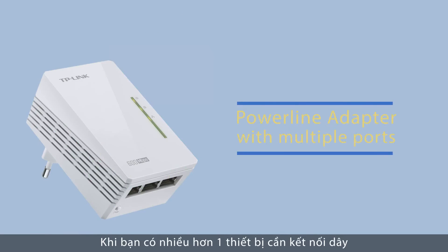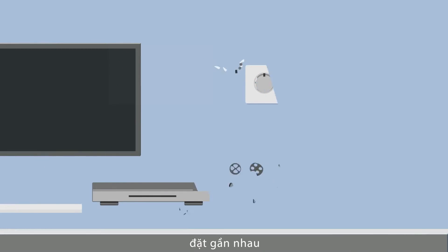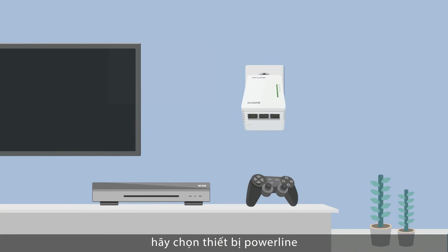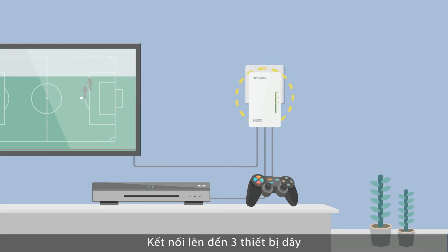Where you have more than one wired-only device — for example, a games console and a smart TV in the same corner — choose the Powerline adapters with multiple ethernet ports. Connect up to three wired-only devices at the same time. Just plug the ethernet cable into the Powerline and away you go.